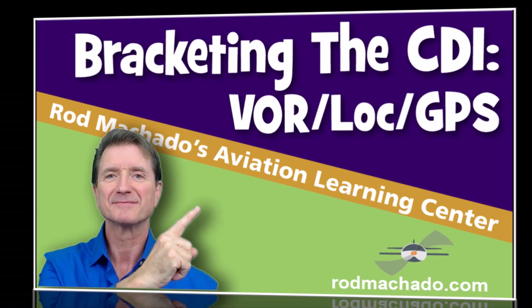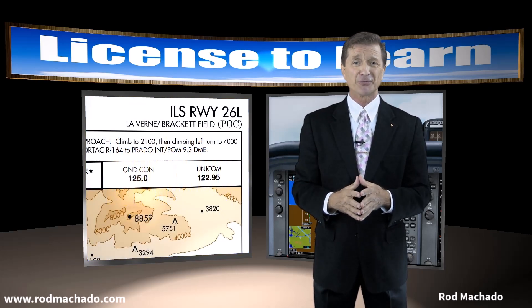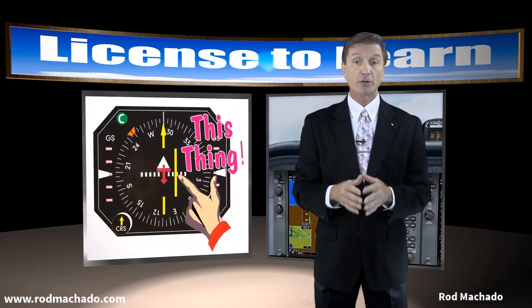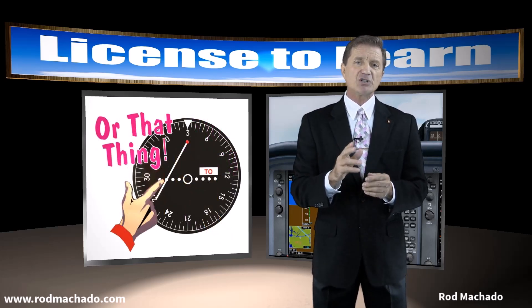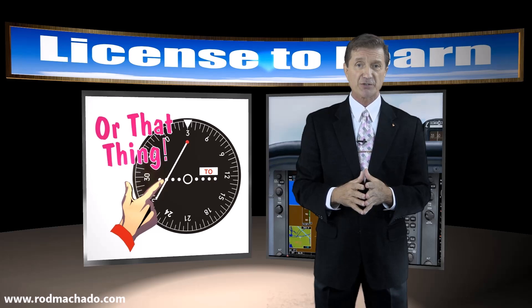Greetings folks, Rod Machado here. No doubt you've heard of a technique known as bracketing, which isn't something you do when flying into Bracket Airport in Southern California. Instead, it's a navigational strategy used to keep the course deviation indicator, the needle, centered when tracking a course or bearing to or from a navigational station. Let me share with you a very simple strategy for keeping your nav needle centered when tracking a bearing, VOR course, or localizer.